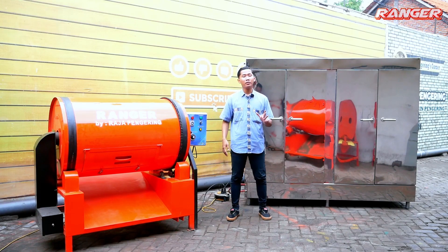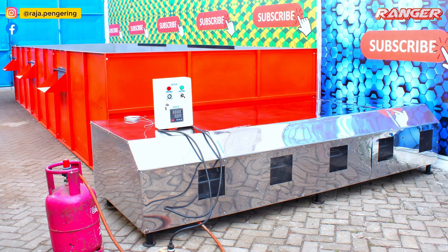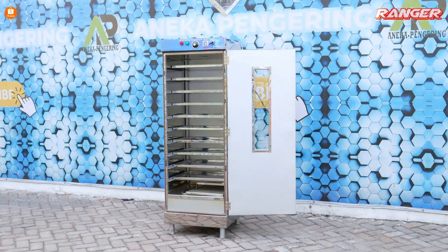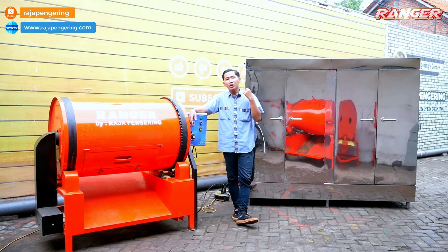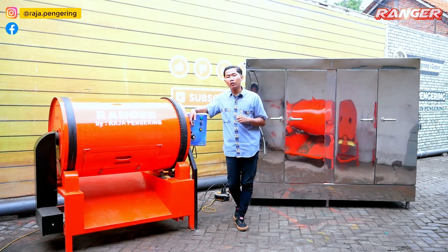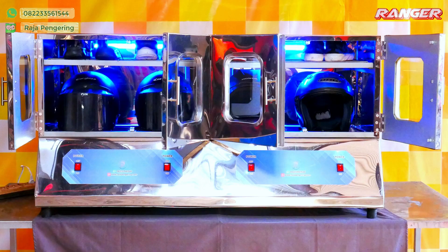Untuk mesin pengering pertanian, kami menyediakan mesin rotary, bed dryer, serta vertical dryer. Untuk mesin pengering makanan, kami ada oven kabinet, mesin sangrai, mesin prover, mesin panas kepap, dan spinner minyak. Untuk mesin pemanas ruangan, kami ada berbagai kapasitas dengan bahan bakar gas, air, biji-bijian, kayu bakar, atau sekam. Selain itu kami juga ada tumble dryer, lemari pengering, pengering karpet, pemanas ruangan, penghangat sauna, pengering helm, dan pengering sepatu.